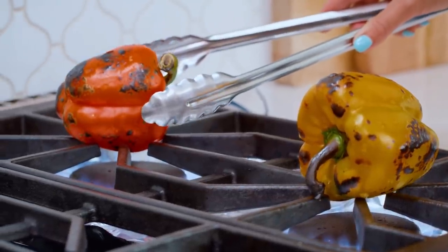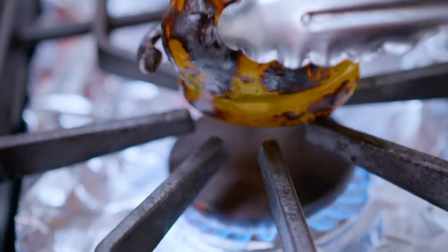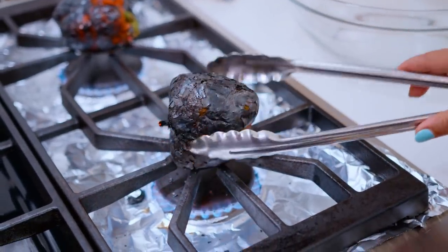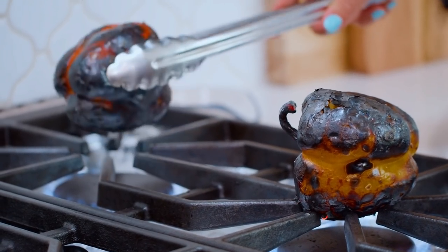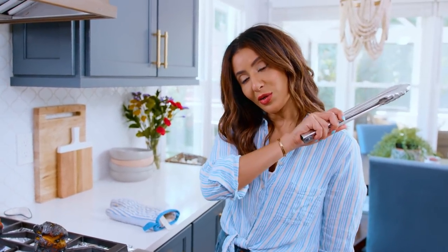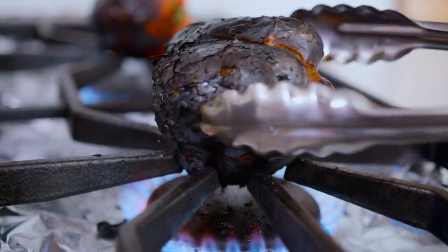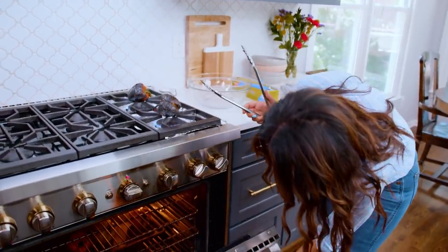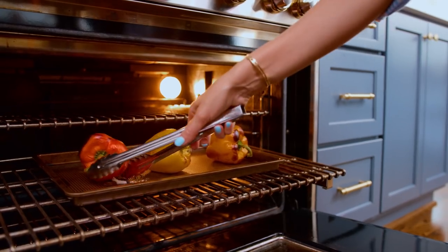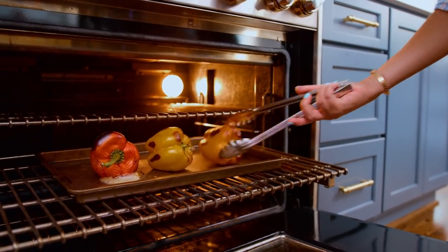It's going to feel like nothing is happening for a while and then all of a sudden it's going to happen, so watch for it. Trust me, it's so worth it. They need to feel nice and squishy. If you need to manage your heat, turn it down to medium if the skin is too charred but the bell peppers are not soft enough. You want to make sure that they cook well on all sides. Make sure you're doing this from a safe distance and use a pair of tongs. They're getting there, they're softening, there's some charring.